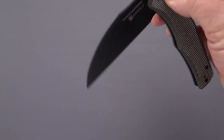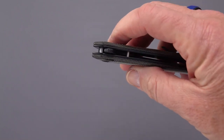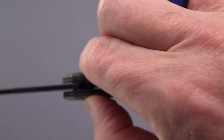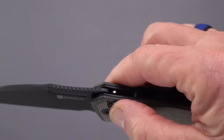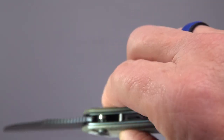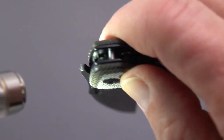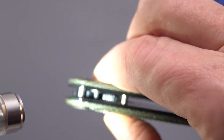Nice swing action — you can open and close it. She drops nicely; it's on bearings. What you've got with this knife is a stop pin down in there. The blade catches with the hook of the blade on the tang, right on that pin, and there is your plunge lock.